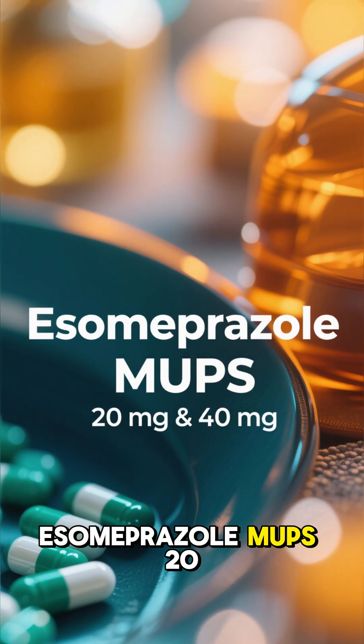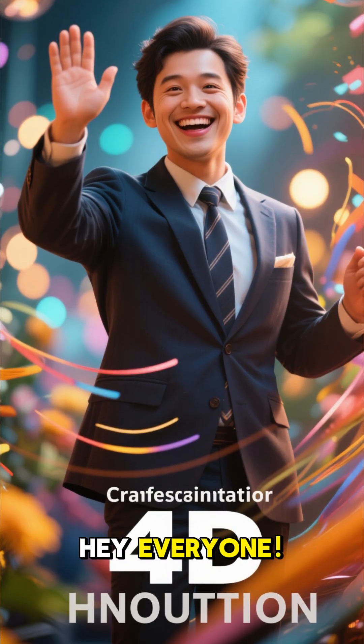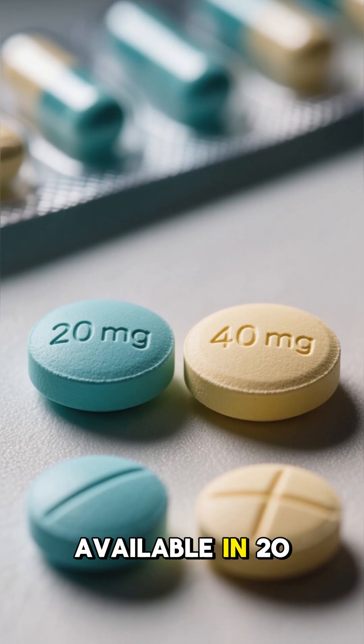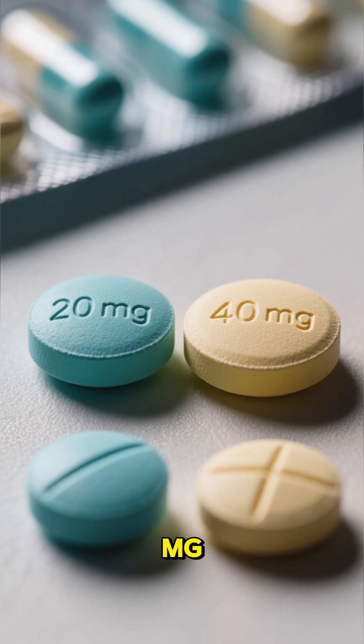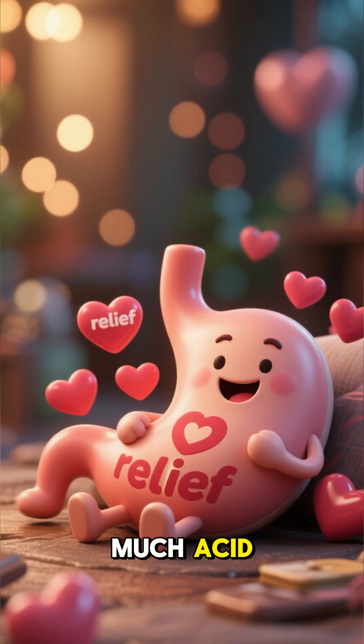Hey everyone! Today we're talking about Esomeprazole MUPS, available in 20mg and 40mg strengths — a medicine designed to give your stomach a break from too much acid.